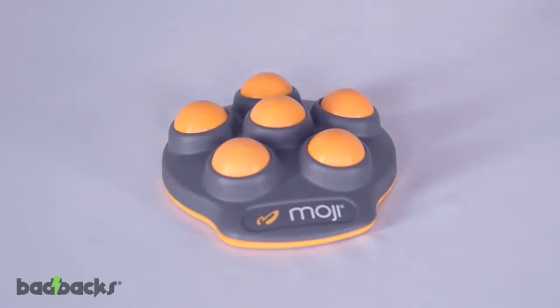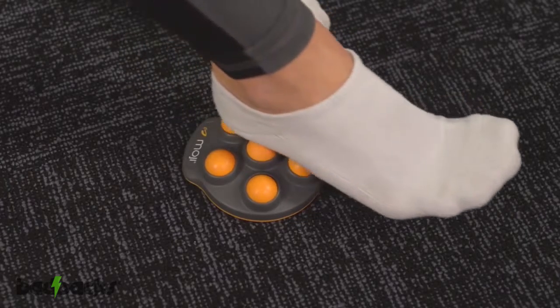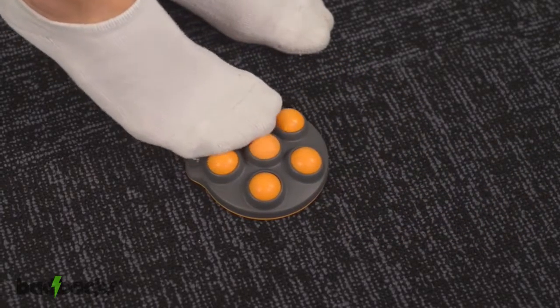One look at the Moji Foot and you'll notice the new and improved Moji branded massage spheres. This unique sphere array allows for two different types of massage. First, the raised center sphere allows for a more intense deep tissue massage. The raised sphere hits the arch of the foot and allows you to pinpoint sore spots and really dig in.